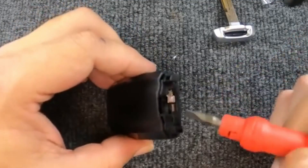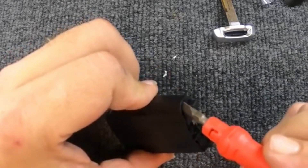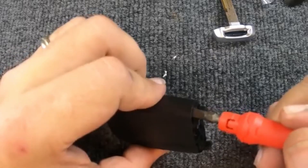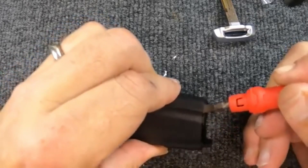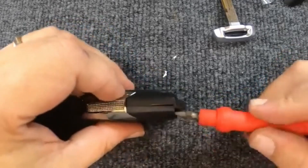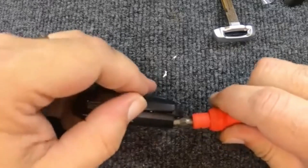Take a flat-tip screwdriver — you'll notice you have an indentation here and here on your remote. The easiest way is to go ahead and slide the flat-tip in there. When you do, you'll see the side lift up. Once it lifts up, go ahead and push in a little more, and you'll notice that side just popped.